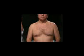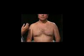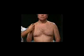Every time I put the stethoscope on your chest, I want you to take in a deep breath and then let it out. I'm going to start up here at the top of your lungs.